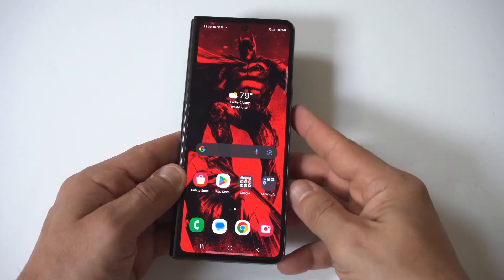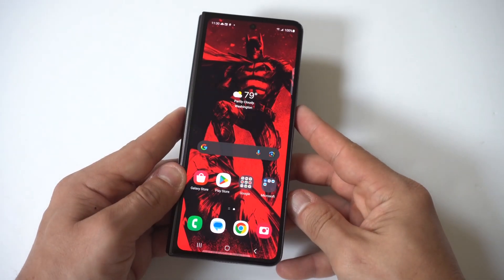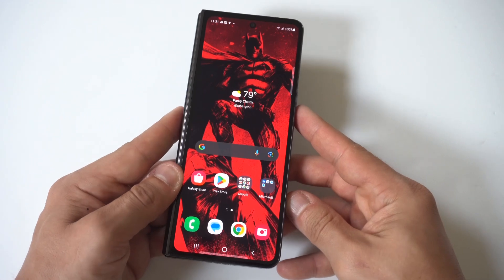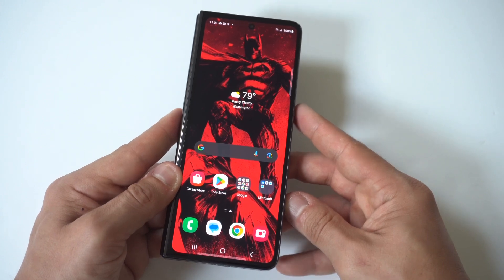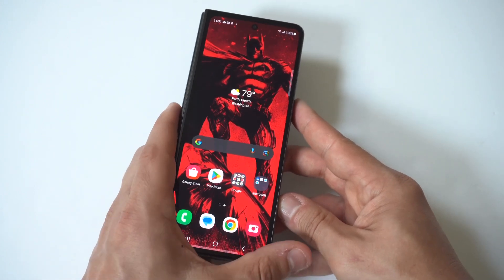I'm going to be giving you guys a tip on how you can use voice typing on the Samsung Galaxy Z Fold 5. This is a very useful feature because if you're driving in your car or doing something where you can't really use your hands, then you're definitely going to appreciate using voice typing.